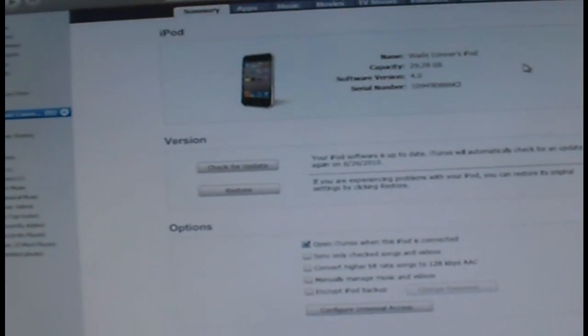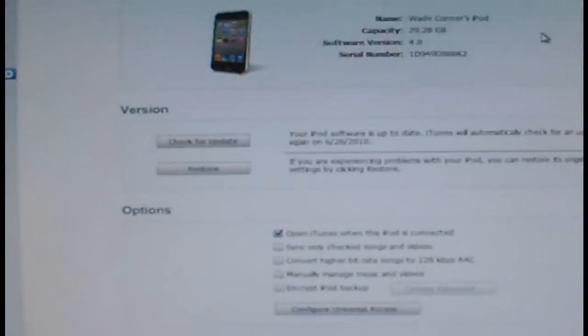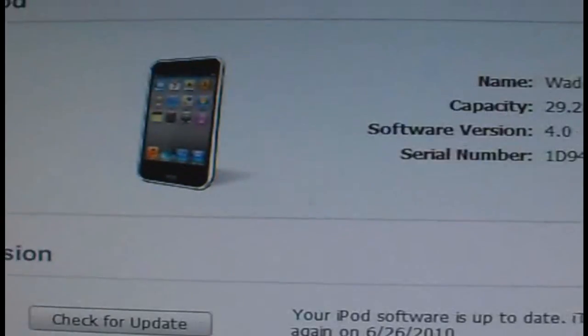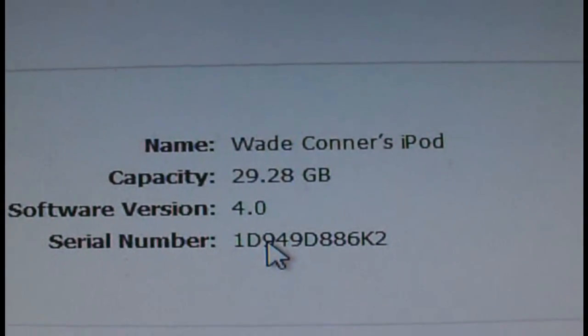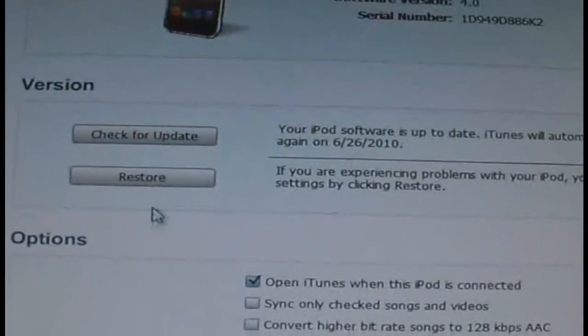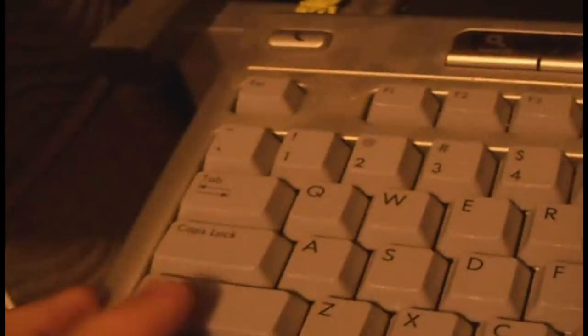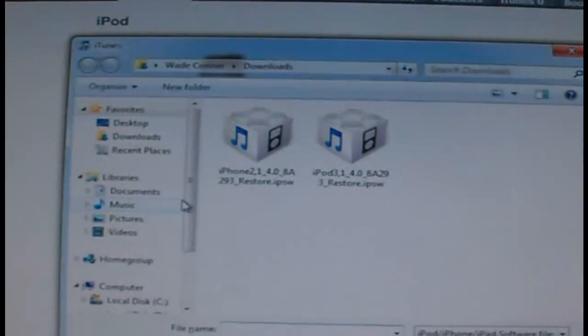After you have your firmware downloaded, you're on iTunes 9.2, and you've restarted your computer, you're all set. Plug in your device via USB — it doesn't matter what firmware you're currently on. Let it sync and make sure it is backed up. I'm plugged in right here showing iPod Touch 4.0. Now we're going to click the Check for Update button while holding the Shift key at the same time.